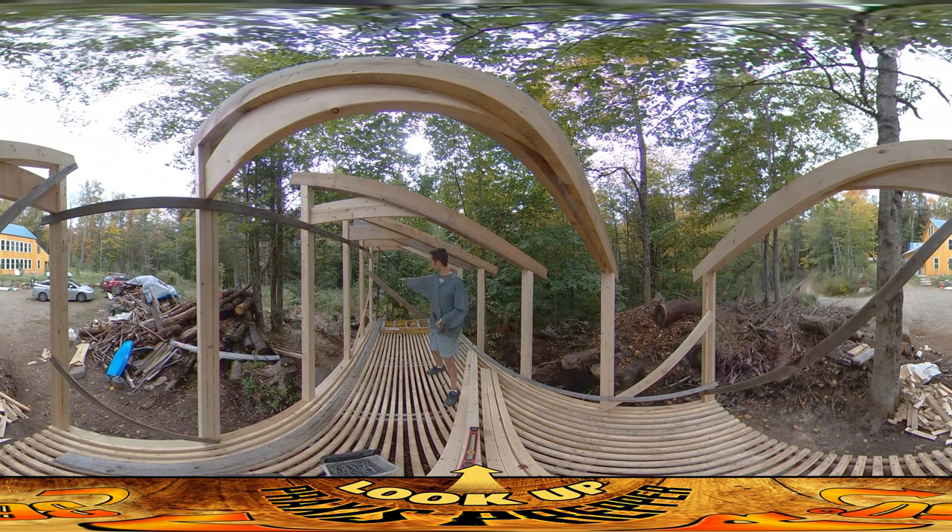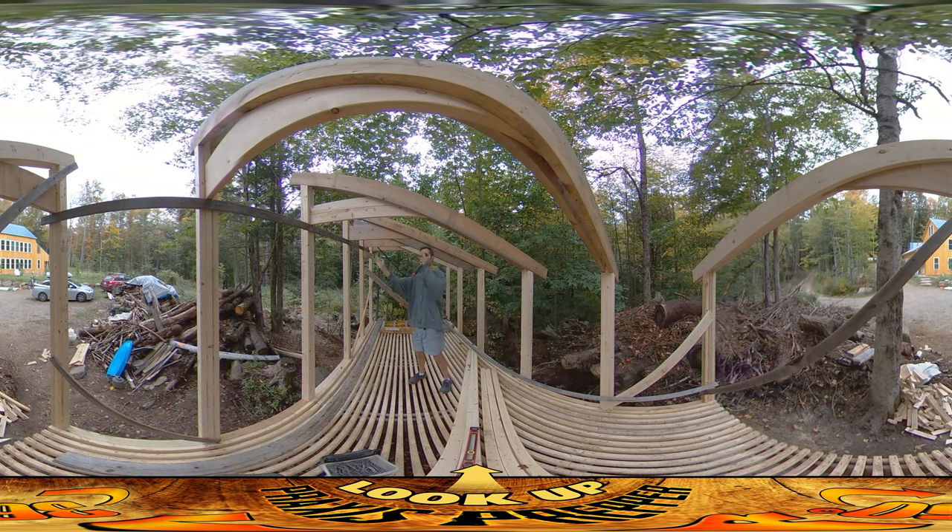A little bit of yesterday you can see some diagonal bracing on here. I'm using a level to make sure things are actually vertical and then putting on these diagonal braces. I've done this whole wall here and I've done the ends to make sure that the structure wasn't leaning one way or the other. Actually the entire thing was leaning a little bit that way.